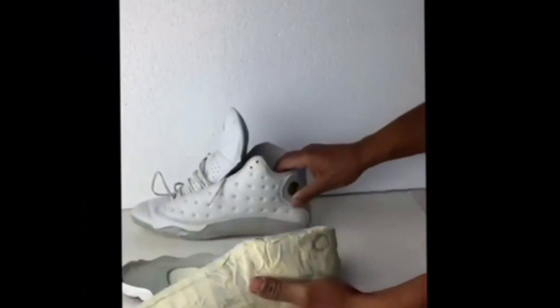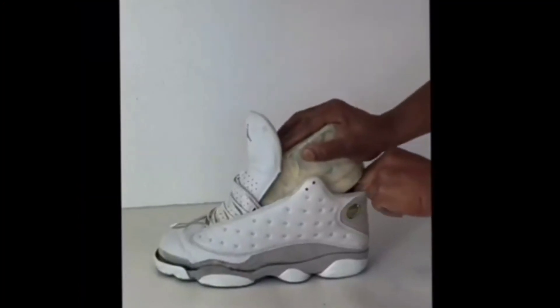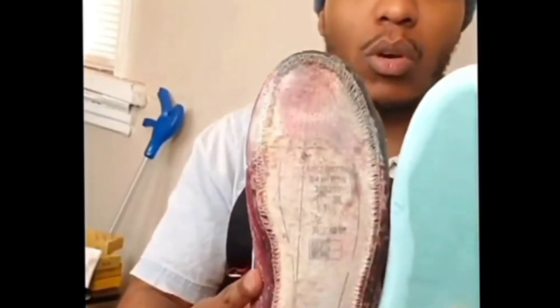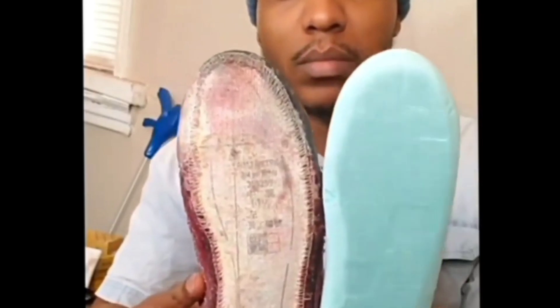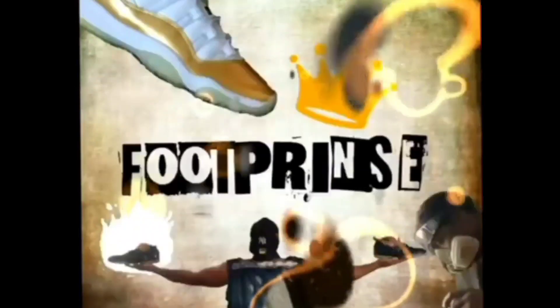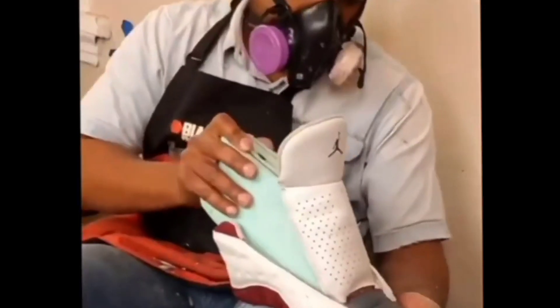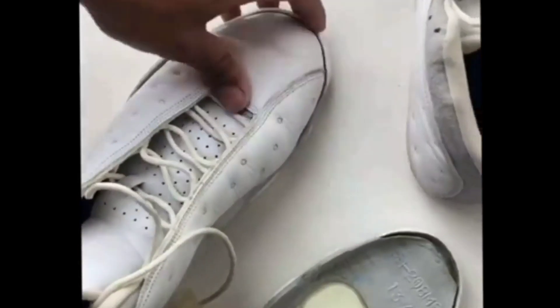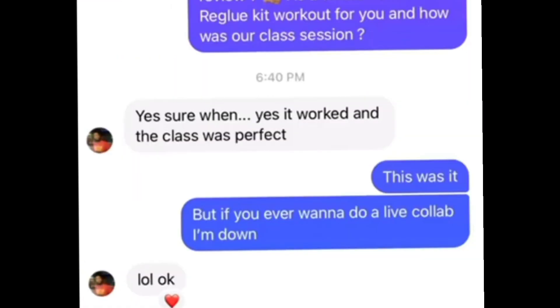Look, if you're a sneaker head, you know the hardest part about fixing your shoes is putting the sneaker back together again. My name is Footprints and I want you to come join me on social media with the many other sneaker heads so you can learn reglue techniques and a whole lot more. We also have a sneaker class available — you can go on the page, check the reviews, and hopefully you'll make the decision to join our class.